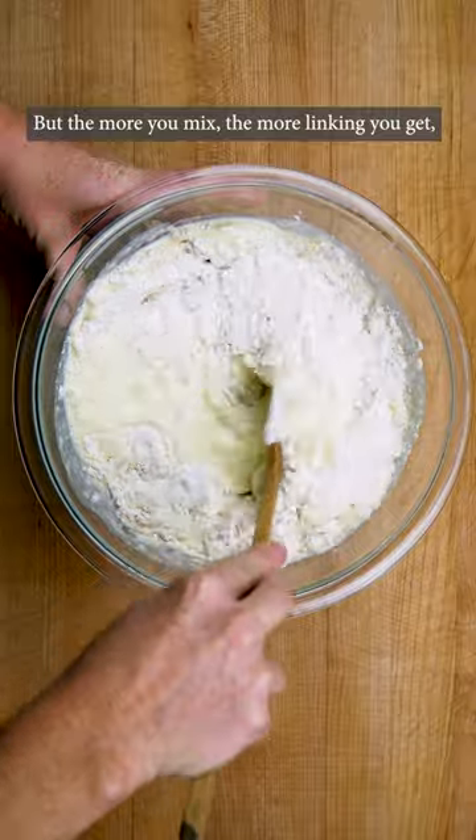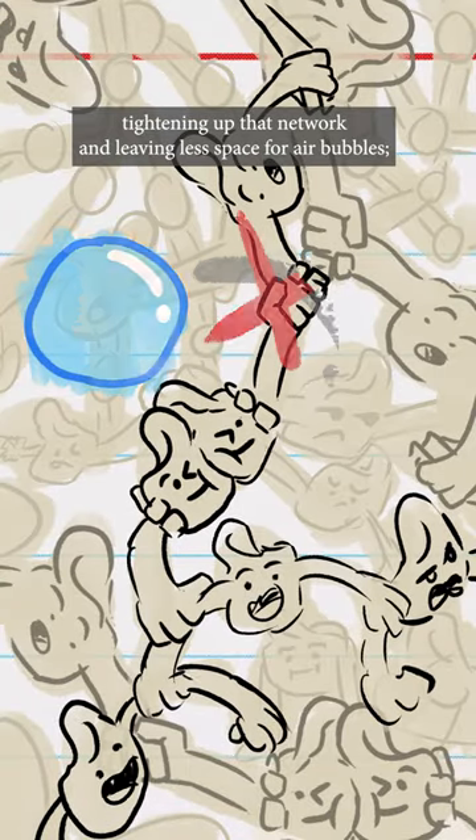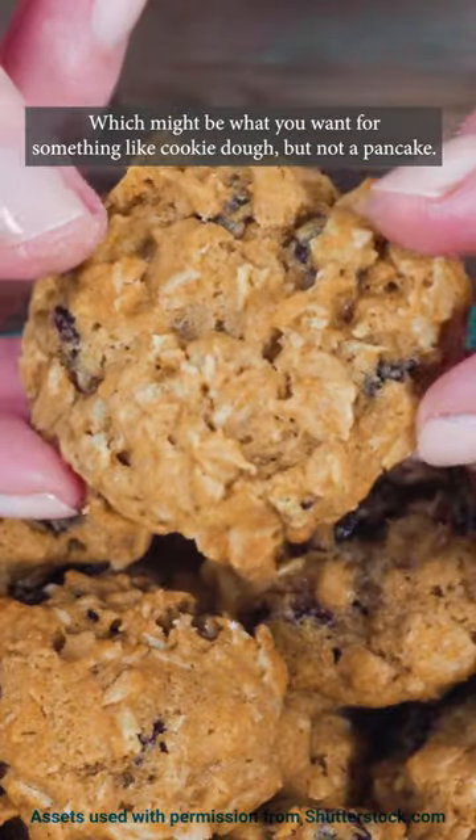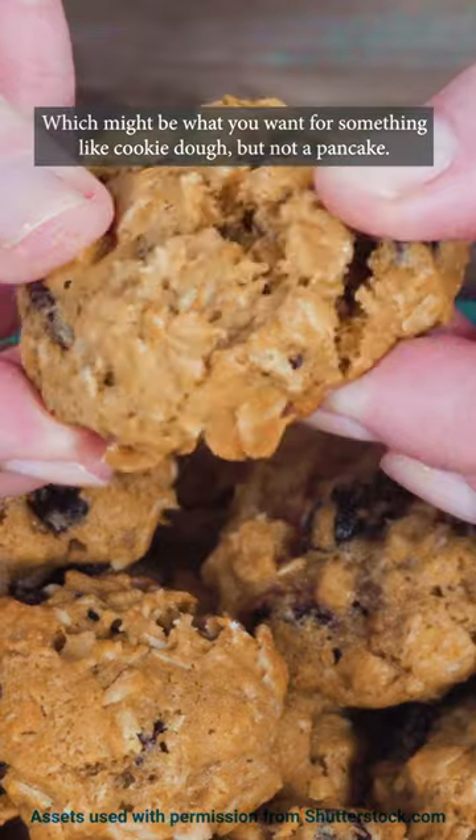But the more you mix, the more linking you get, tightening up that network and leaving less space for air bubbles. The results will be dense and chewy, which might be what you want for something like cookie dough, but not a pancake.